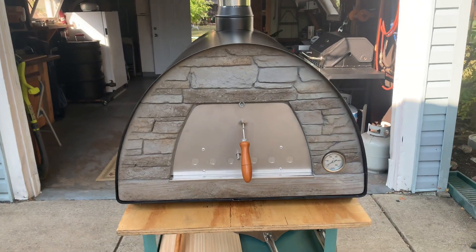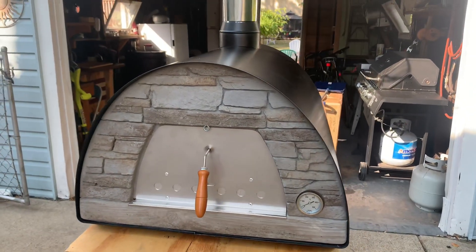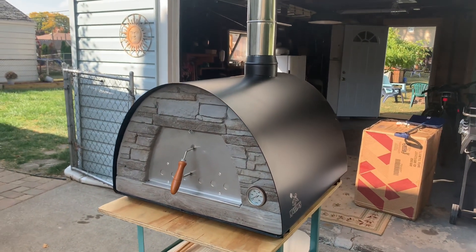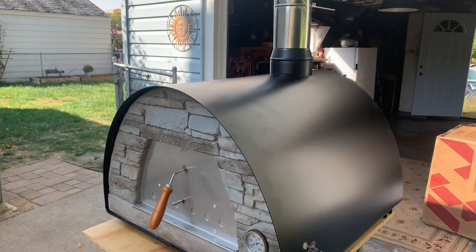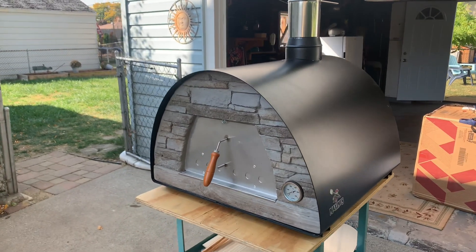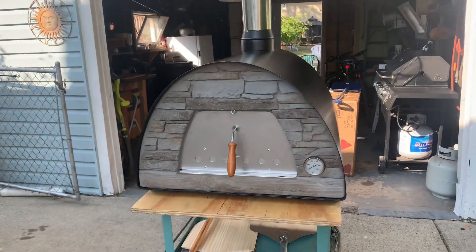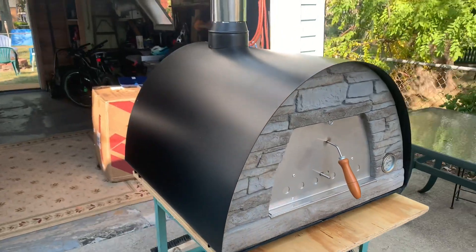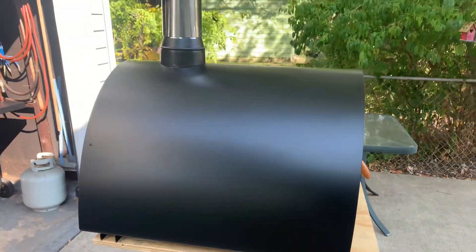I just wanted to show you — I just got the new Maximus Arena the other day, it finally came in. Because of COVID they were on back order, behind a couple months, but they finally came out. I've got it temporarily on a stand just to get it off the floor, but I thought maybe I'd show folks who are looking at buying one of these what this is all about and what it looks like.